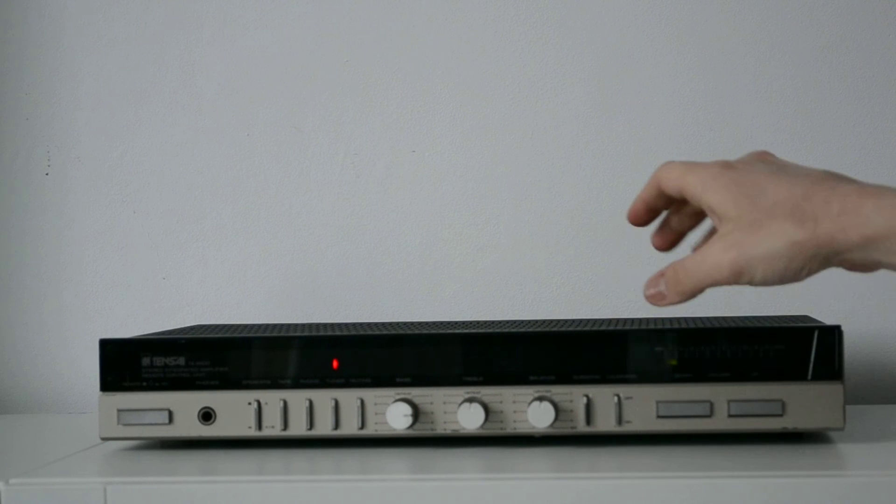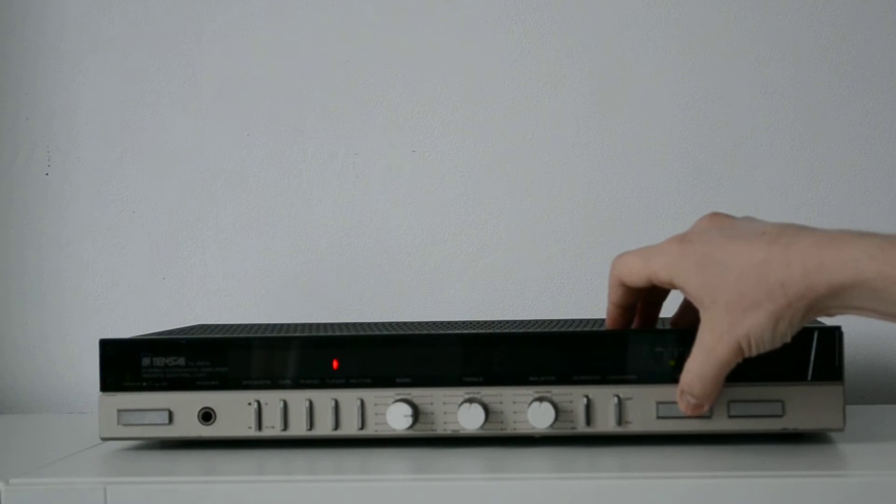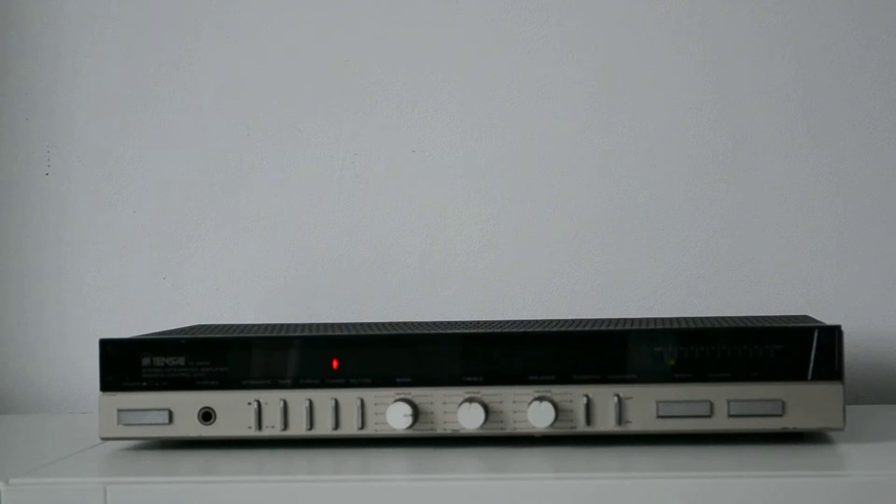Guys, this is incredible. I mean, this is a small amplifier, and believe me when I tell you — I have the courage to compare this amplifier with other amplifiers on the market.